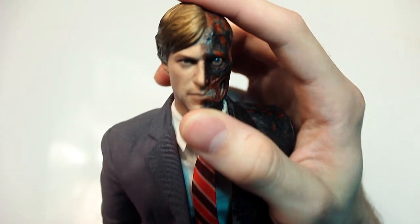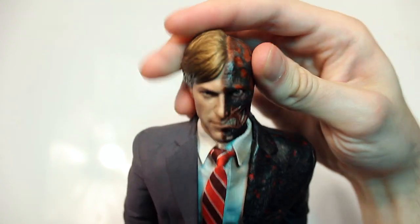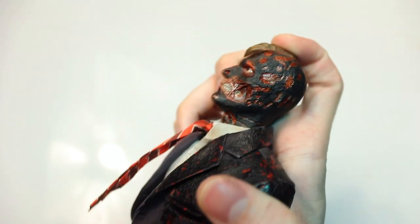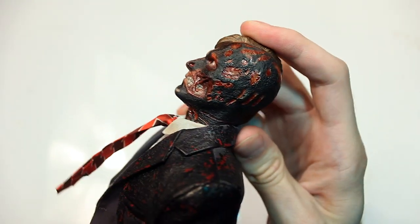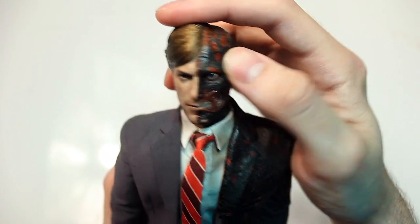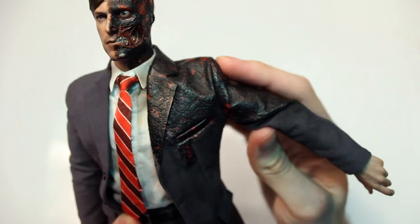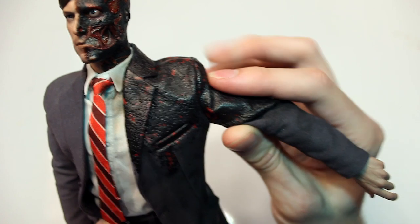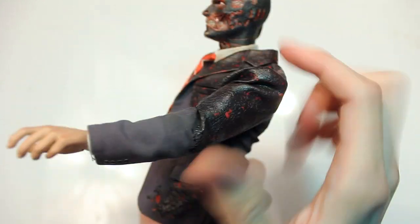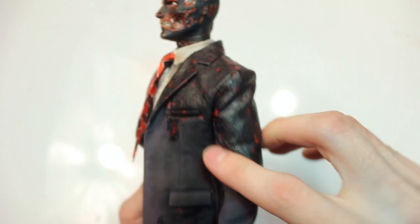In terms of articulation, the head can move 360 degrees, tilt forward and back, and tilt side to side — though not too far either way. The shoulders — the one with the rubber burn material — don't go up as much, moving only about that far forward and back.